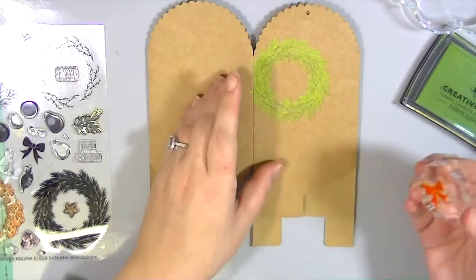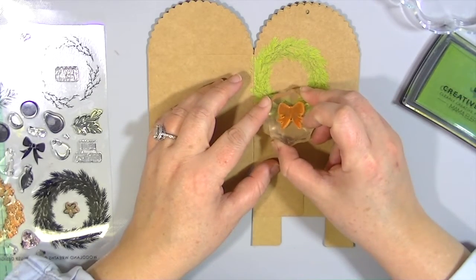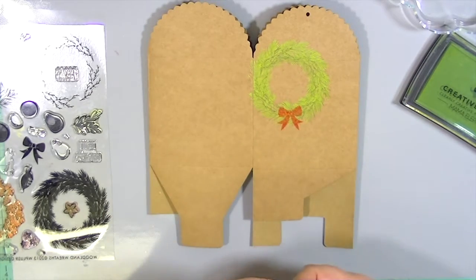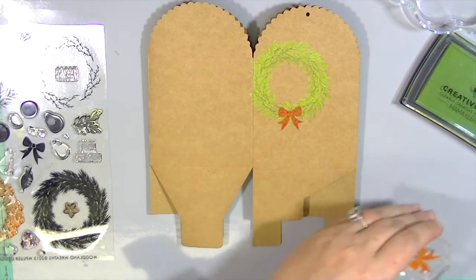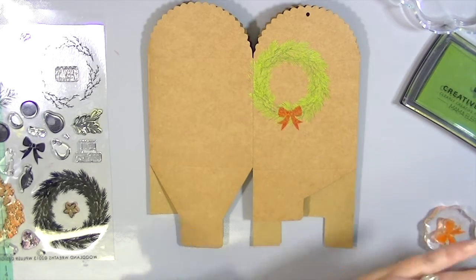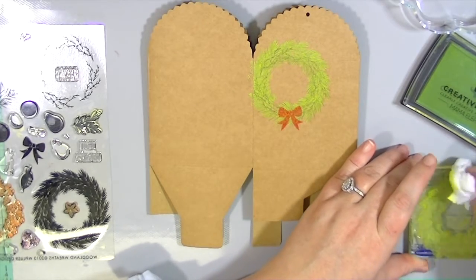This is some Hero Arts neon red ink, and you would think 'oh, neon red ink' — but it actually stamps really pretty on this craft bag. That's our first one.